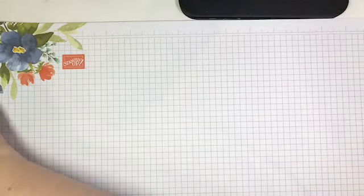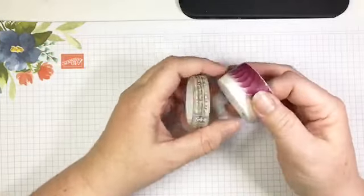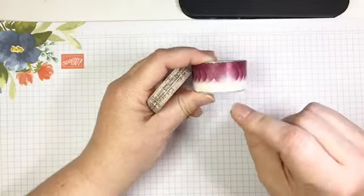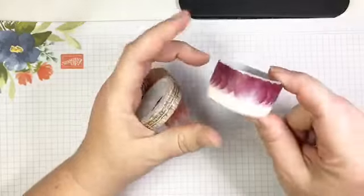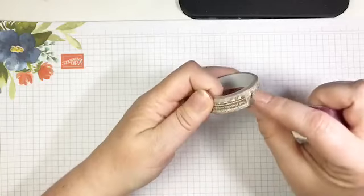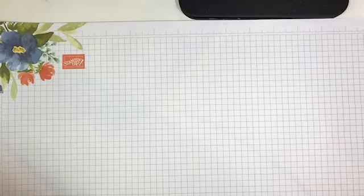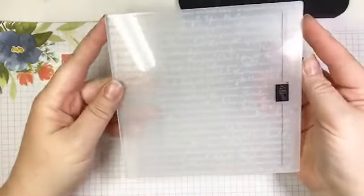Then we have washi tape — this is specialty washi tape that Stampin' Up has never offered anything like before. I'm going to use this on all three projects today because I am seriously in love with this stuff. We also have a fun vintage-look tape that looks almost like measuring tape.